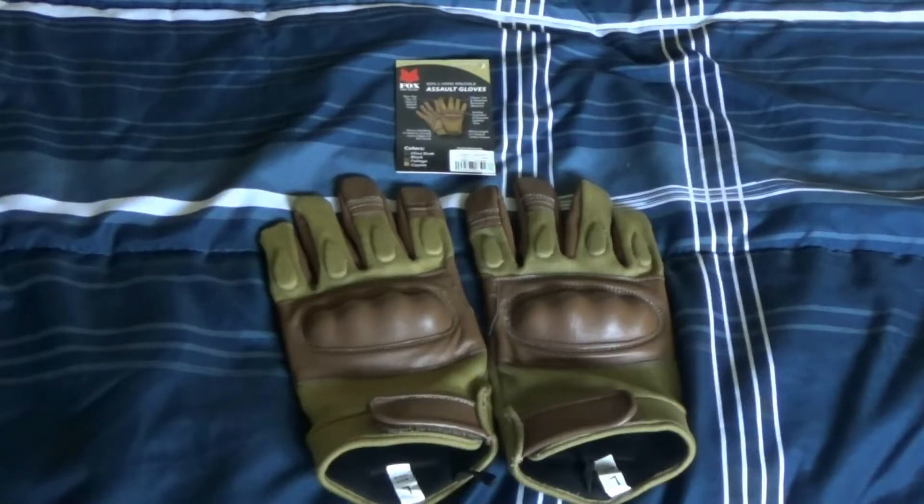Hey guys, what's up. My name is Coach of SF-01 here. I just got back from home yesterday, and I just want to show you guys about my new SF gloves.